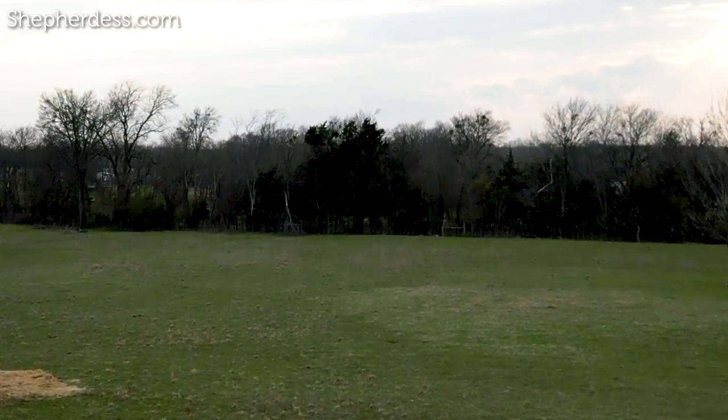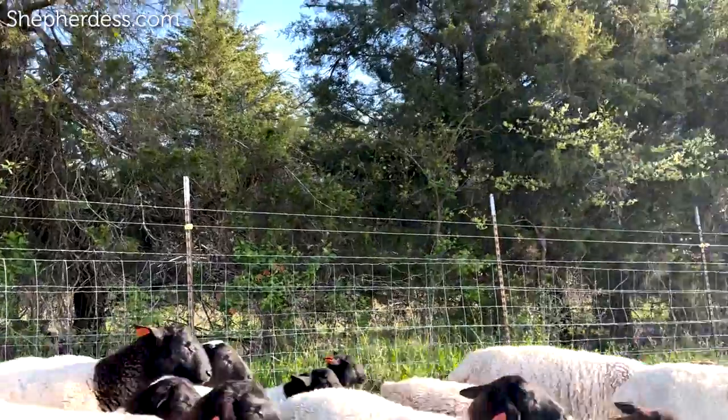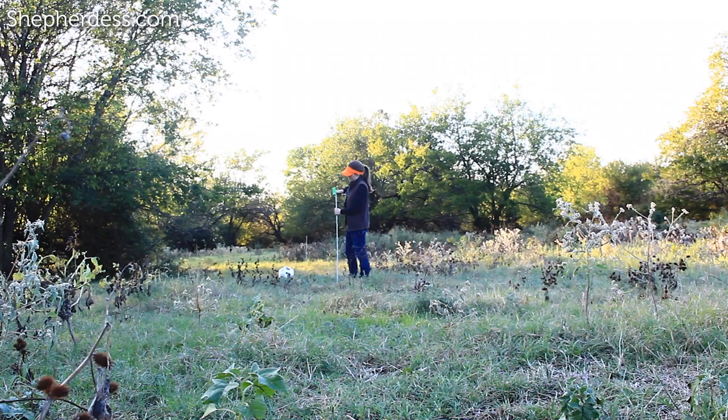What if I was dropped right in the middle of 10 acres of raw land, and I was told I had to graze sheep on there, just like I'm doing right here on my 30 acres, and I had to set up everything from scratch? How would I do it and what would it cost? Today I'm going to be answering exactly that question, even providing you with sources to the items I would use to do it.